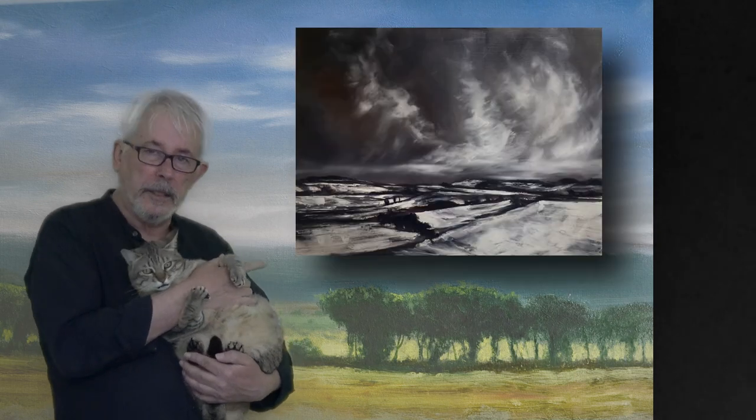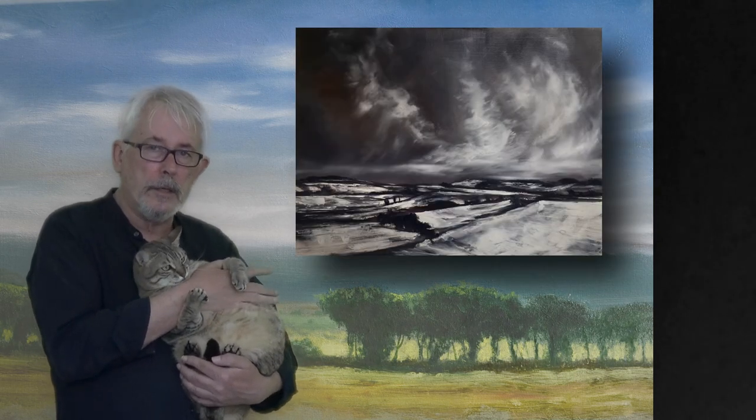Hello and welcome to my video. Today Tiger Lily and I are going to paint this in hopefully just under one hour.